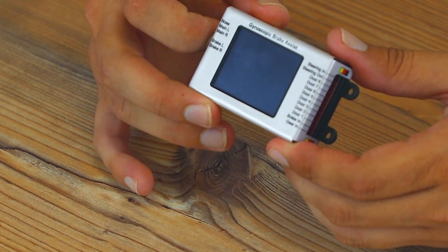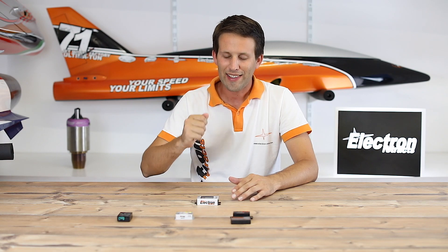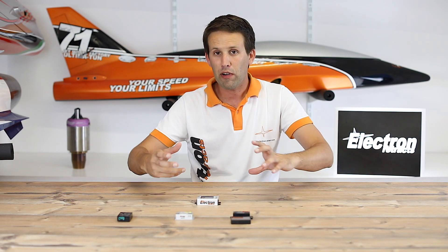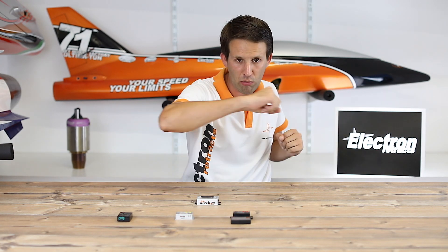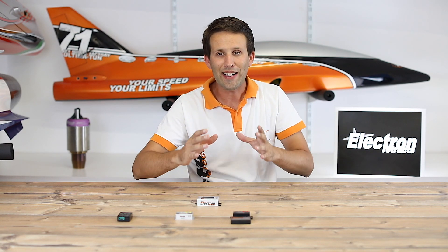The GS200 also incorporates a gyro inside, which means that once programmed, you can slam on the brakes and the gyro will detect if the model starts going one way or the other. It will reduce one of the brakes and apply slightly more of the other in such a way that it assures you're braking in a straight line — no more horrible skidding when you slam on the brakes. Thanks to the gyro, you can also program in a small amount of braking into the steering itself, making your steering even more effective.